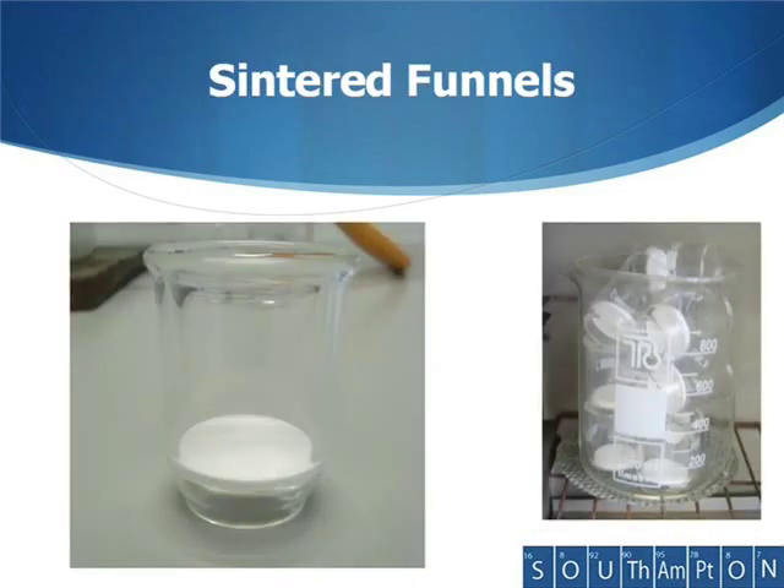Sometimes we use sintered funnels. These have a glass sinter at the bottom — that's the white thing you can see in this funnel. It has very small holes in it; it's porous. The porosity can be changed so you can get sinters of different grades, some of which have smaller holes than others. We tend to use these for very small quantities or where we have very finely divided powders.